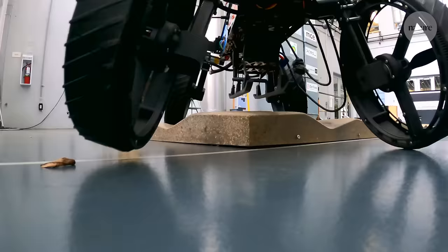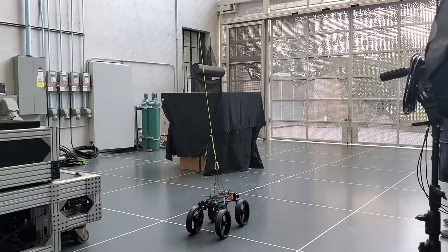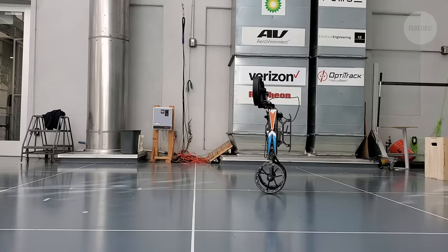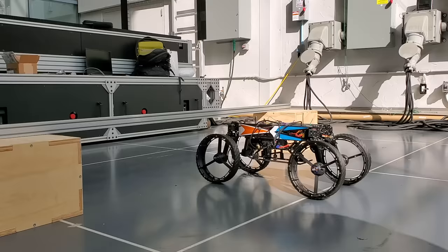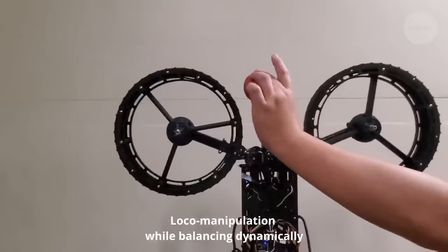In practice, what this means is that M4 can fly and roll as you might expect, but also tumble over obstacles, balance on one end, crouch under barriers, and crawl over rocky terrain. It can even manipulate a ball using two of its propellers like hands.